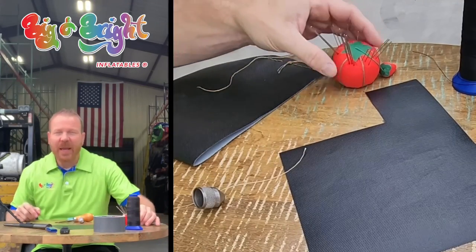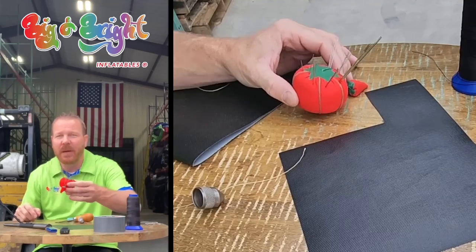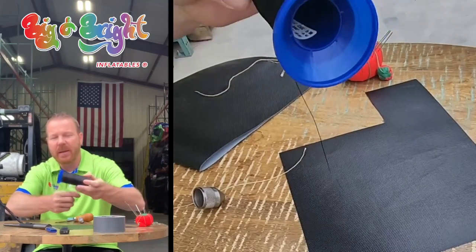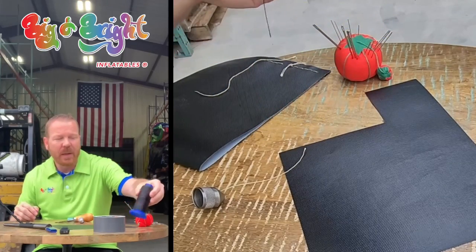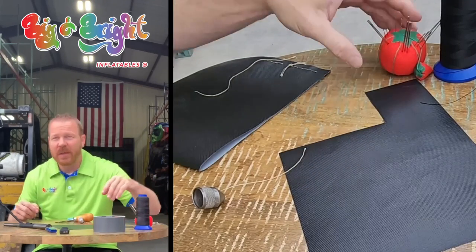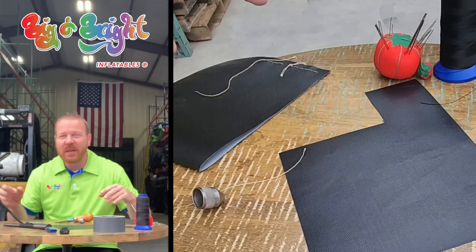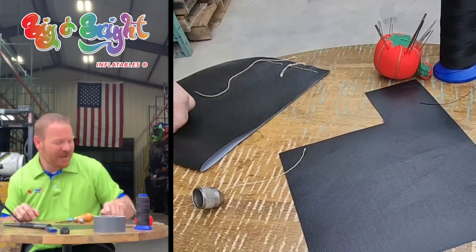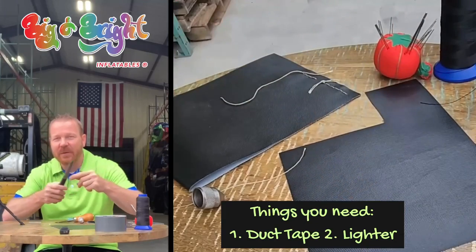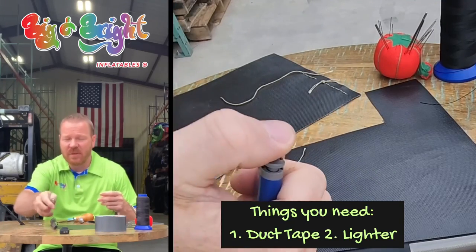A couple other things — we're not going to be using these today but it's good to have them around the shop in case you need to repair something. I keep a push pin with a bunch of different needles and some pretty thick thread, not the thread that goes into units but just in case I have to stitch stuff together. I'm also going to have some tape — I'll show you why in a minute — and a lighter. I've got this fancy electrical lighter from Amazon, but if you don't have that you can just use a regular lighter.